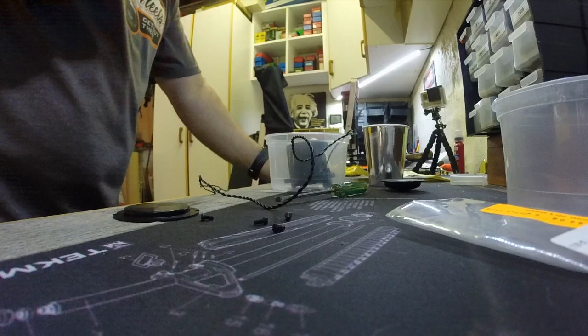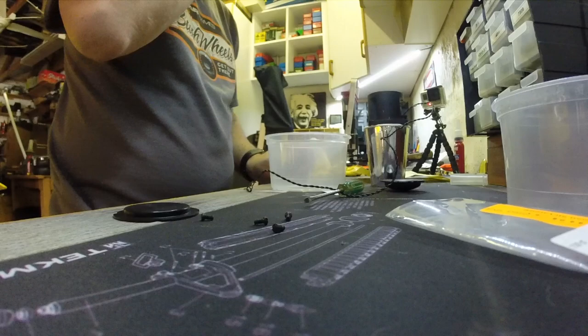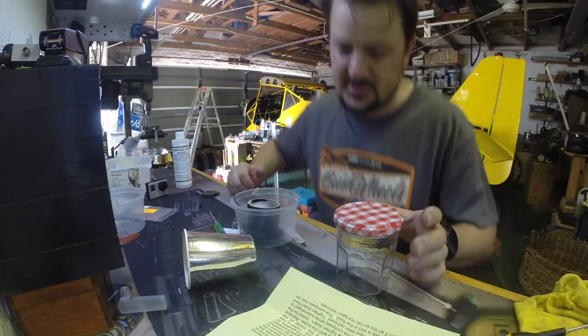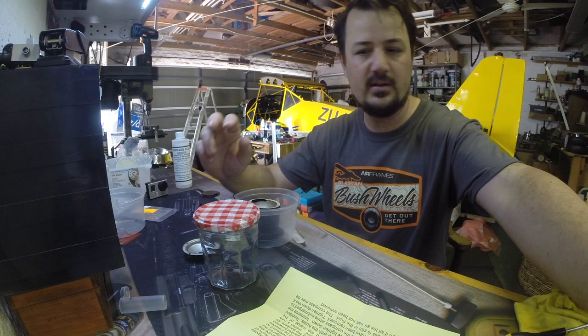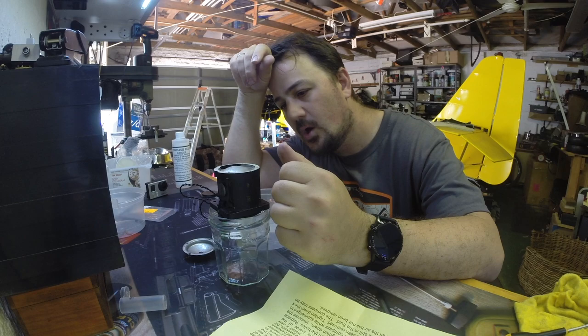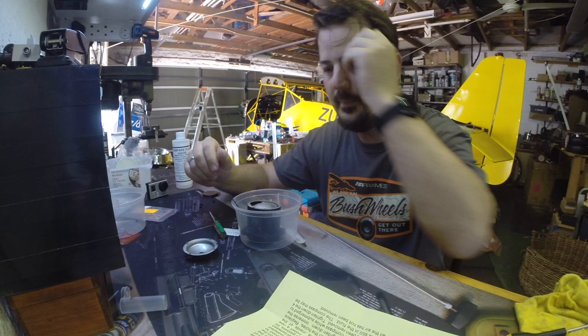Trying different containers - maybe one of those will do the trick. Let's see... will that fit in there? No, won't fit in there either. This is not fun.